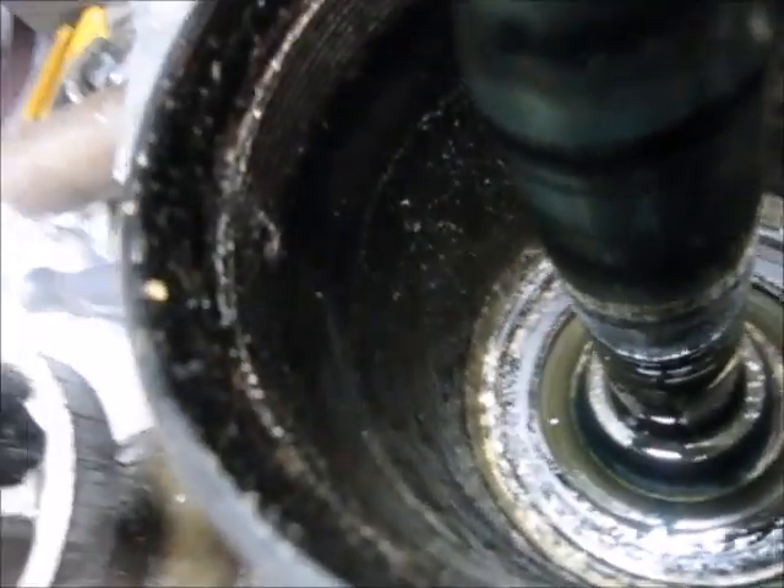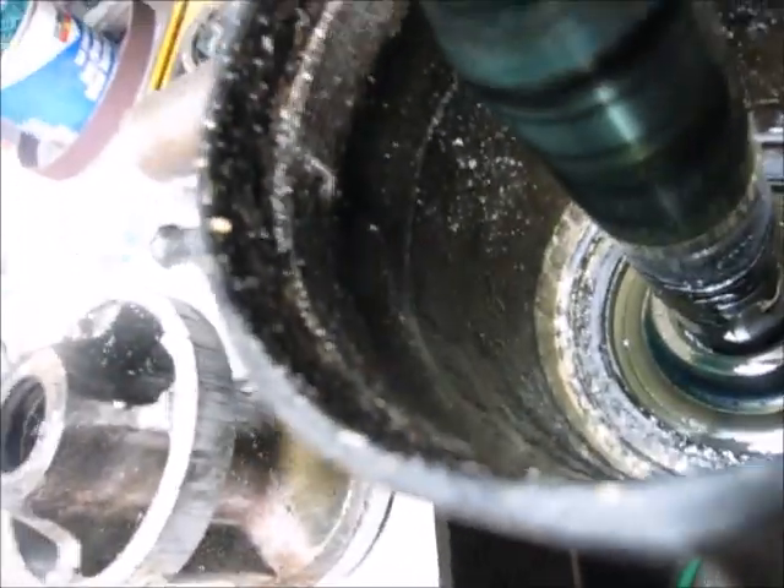What we will do is wire brush the inside of this thread area, but that small amount of damage will not affect screwing a new one in.